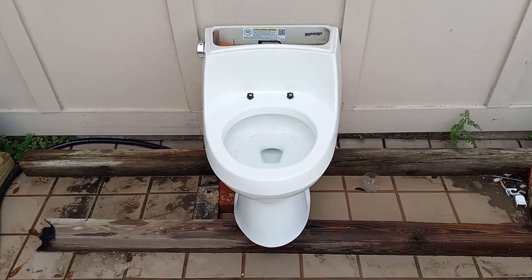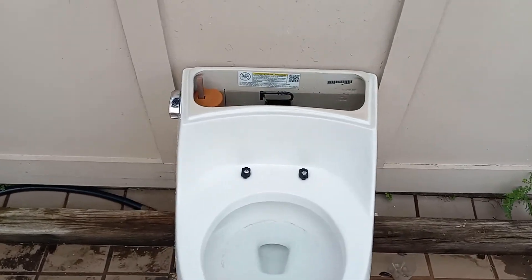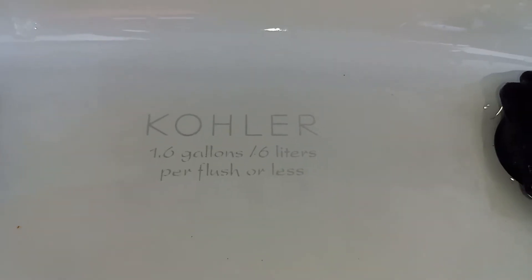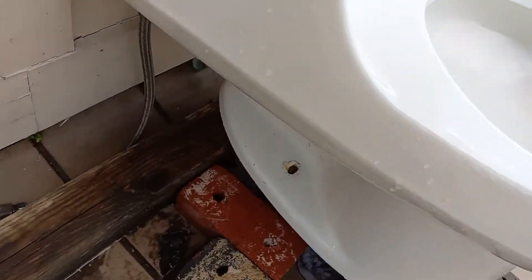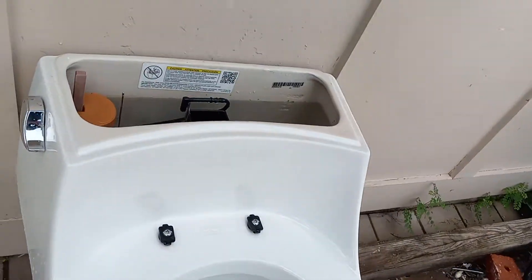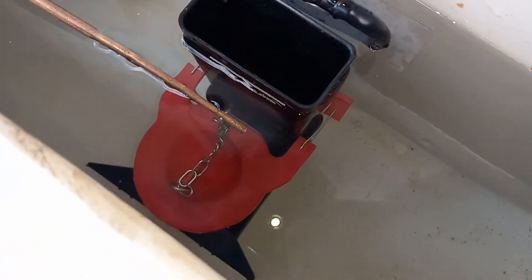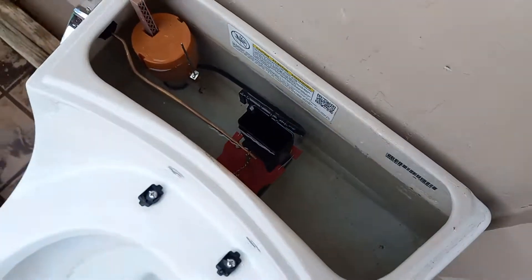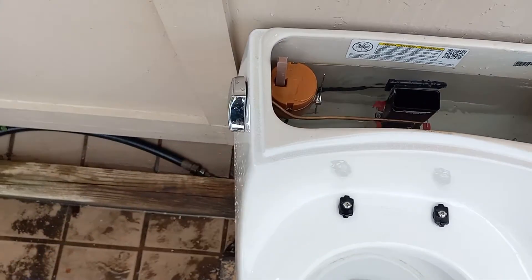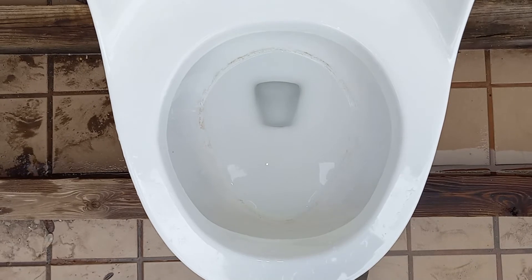Here are the tests on my 2011 Kohler Rialto. I have it set to the water line, and it's on the flapper it came with, which is the same as, if not, the original. I switched out the handle because the original didn't work quite right. And that's about it for the tank. So, let's give this a flush and then do some tests.